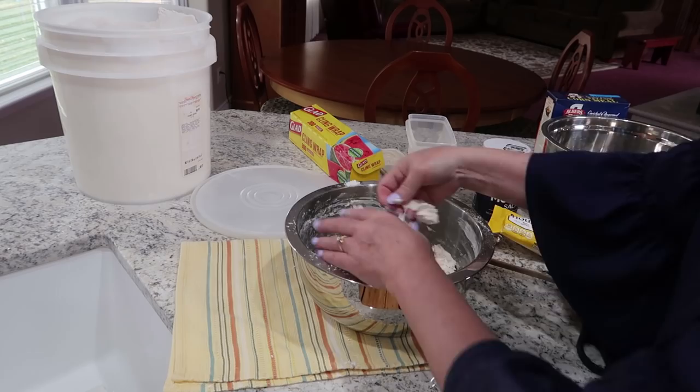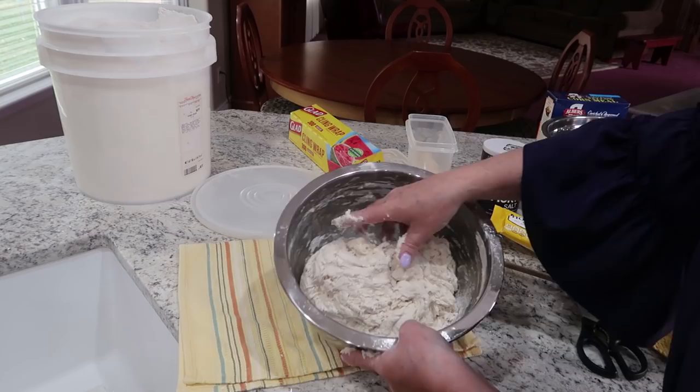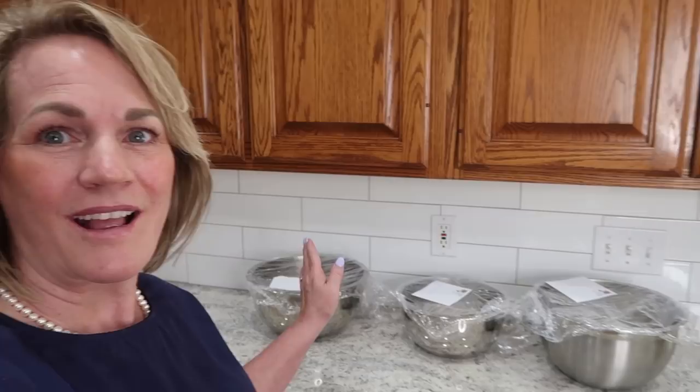You saw the consistency with that dough. I'm going to make up another batch and show you another consistency — it isn't always the same. Sometimes my flour cups aren't as full and for some reason it's stickier. I'm going to make another little batch here and show you a wetter kind, but it won't make any difference when it's all said and done. This one is a lot wetter and stickier, but it's not going to make any difference — I guarantee it.